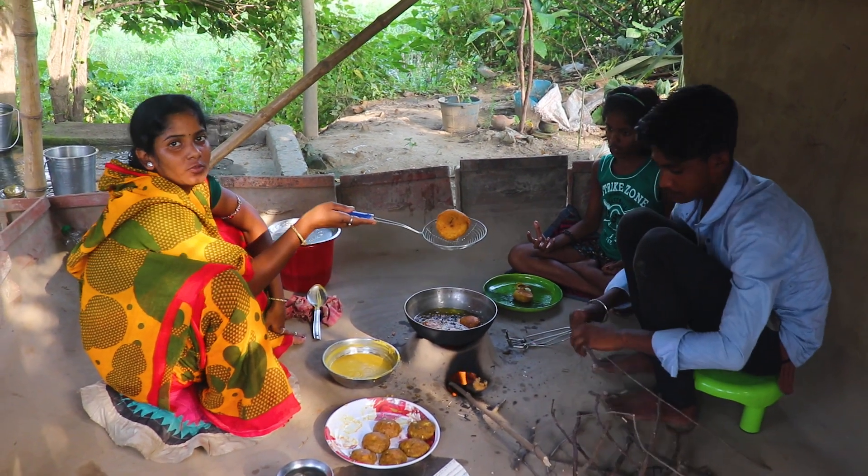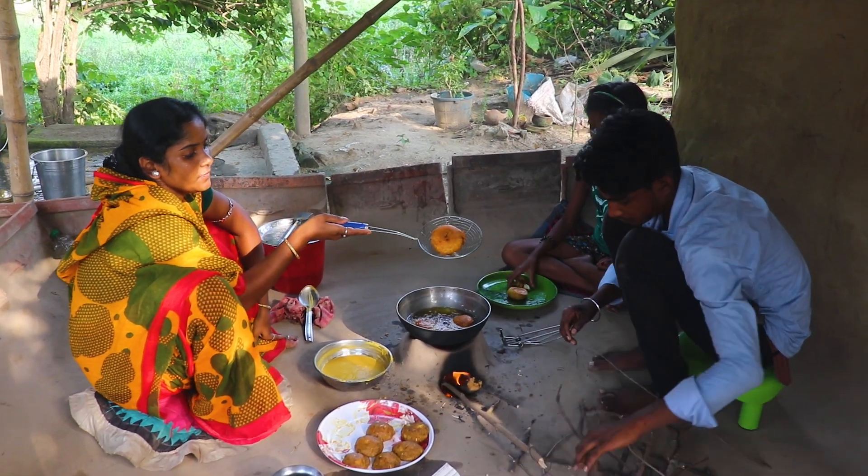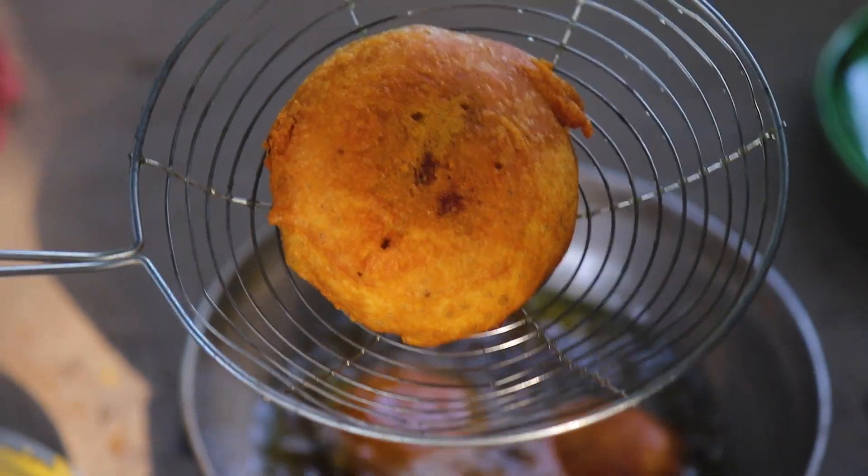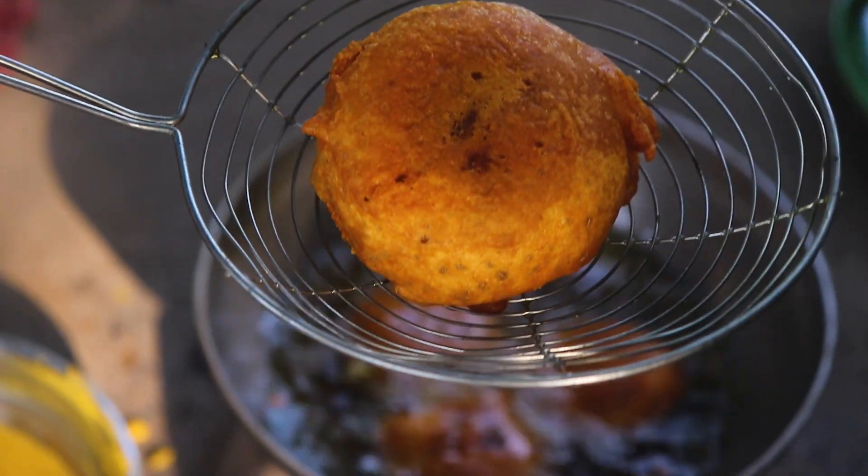This is how beautiful it is. It's beautiful.